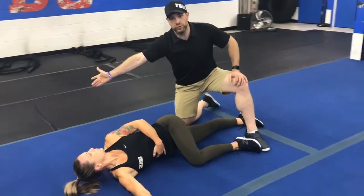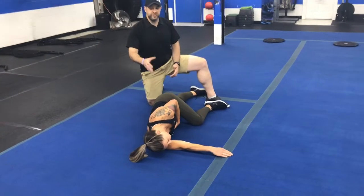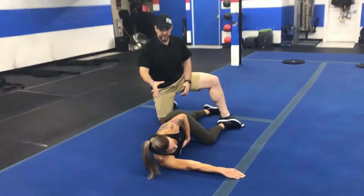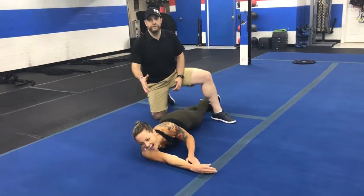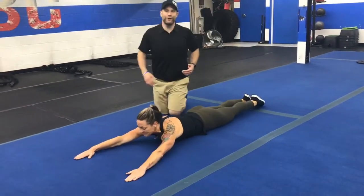She's also looking with her eyes where she's trying to go. Bring it back in. She's going to do one more — actually, you want to do one more, KK? No, I'm good. She's tired. From there, we're going to go into our prone YTA.